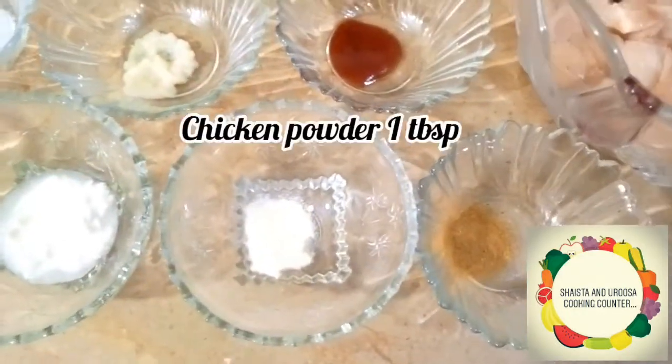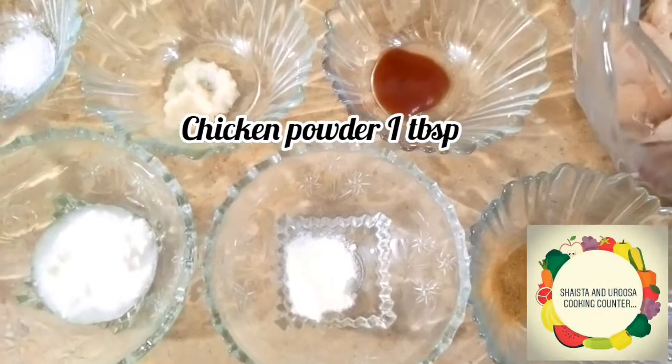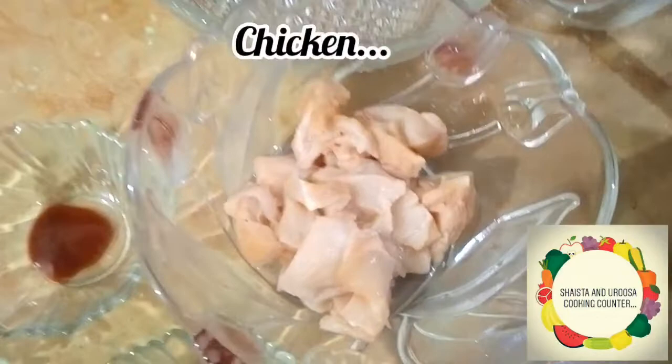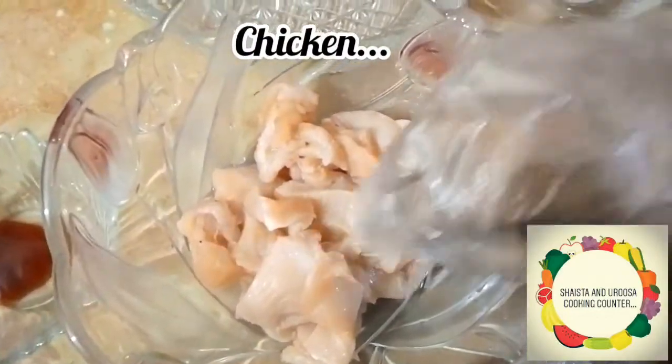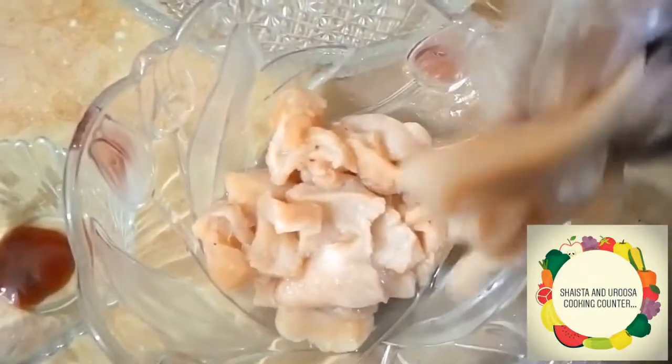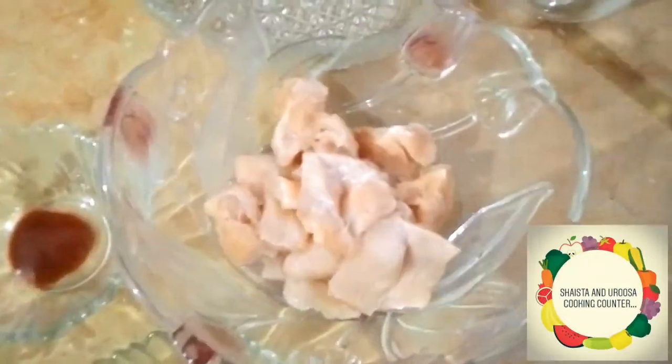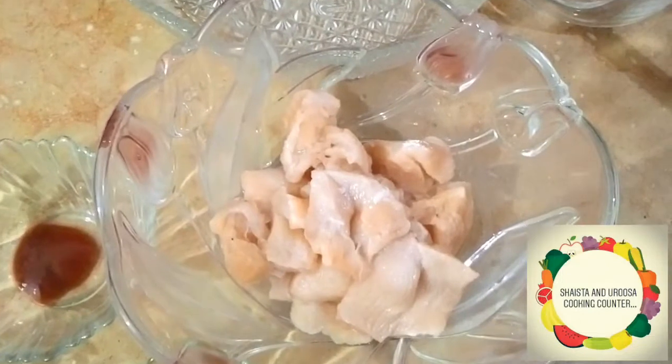Then we have chicken powder, one tablespoon. And zeera powder, half teaspoon. We have boneless chicken, cut like this. We will add all the spices to the chicken and marinate it for 10 minutes.